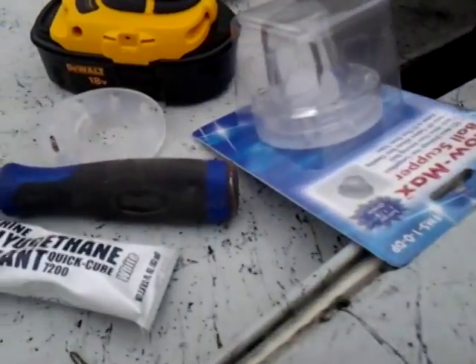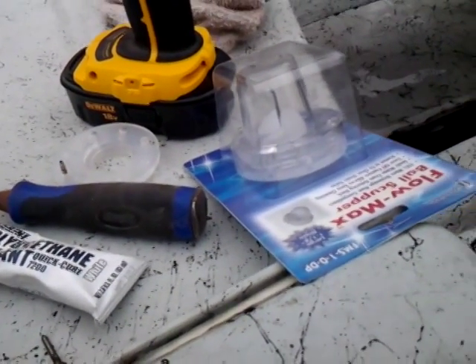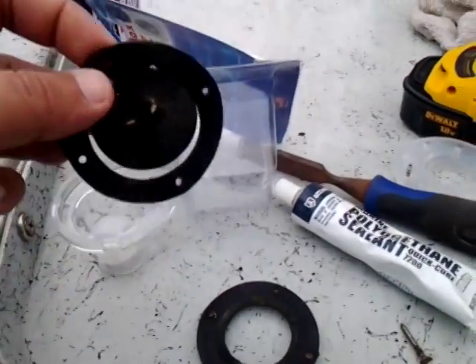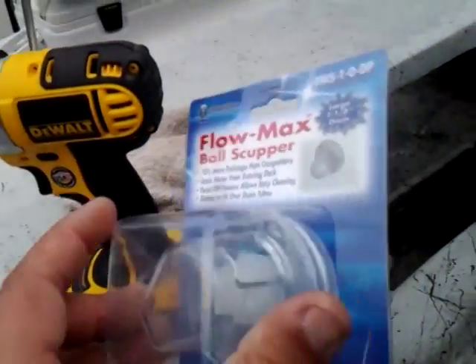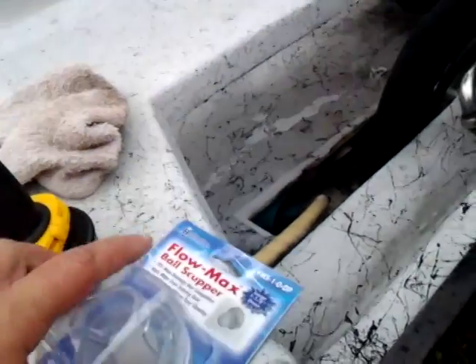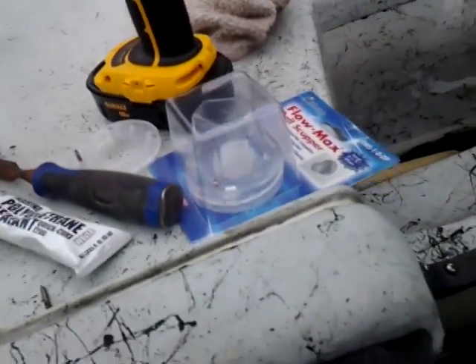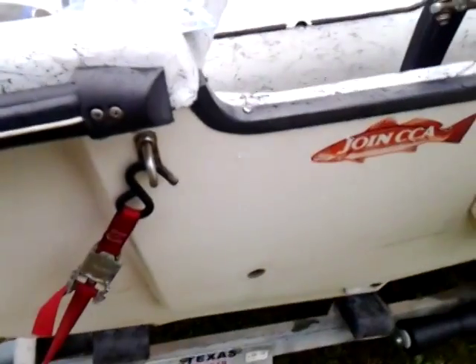I looked around, read and read, and someone had mentioned these ping-pong ball type scuppers. So I'll be replacing these old style with these new style from Academy. I think they're nine dollars and some change each, but to keep my feet dry I'll spend 20 bucks.